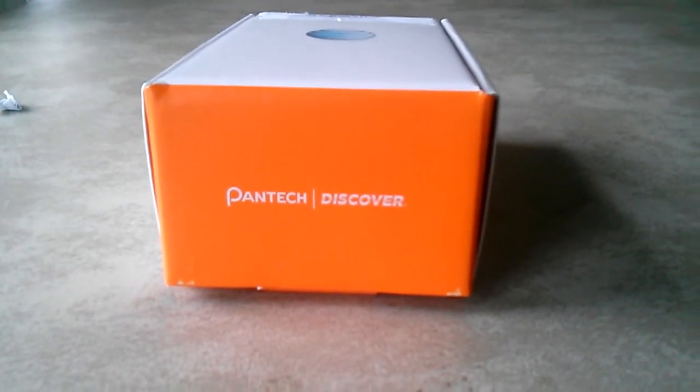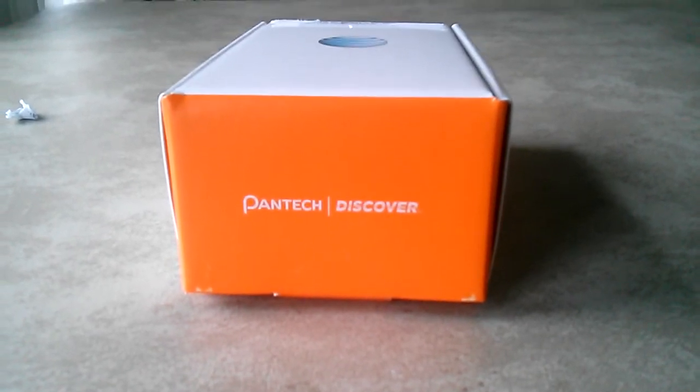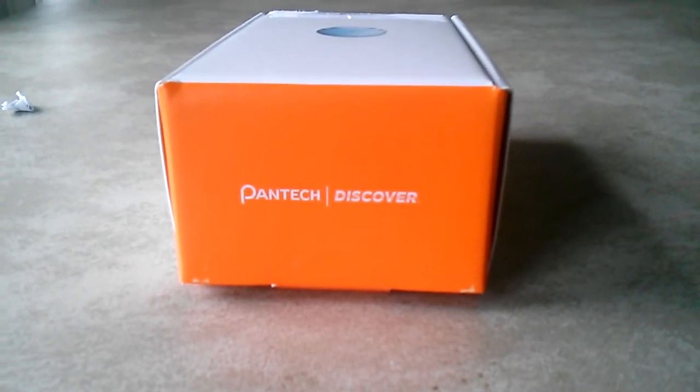Hey, what's up guys? This is PA Tech 28, on my third retake of this unboxing here of the new Pantech Discover from AT&T.